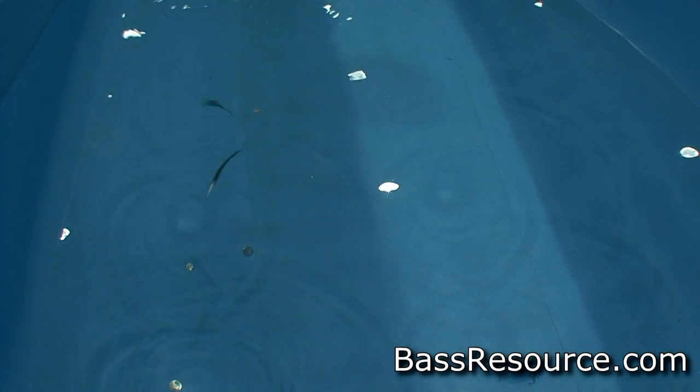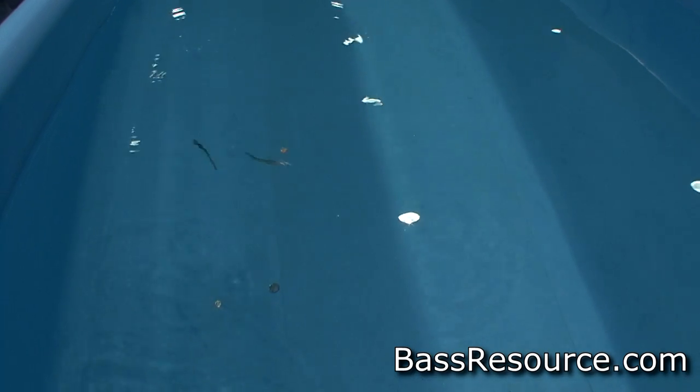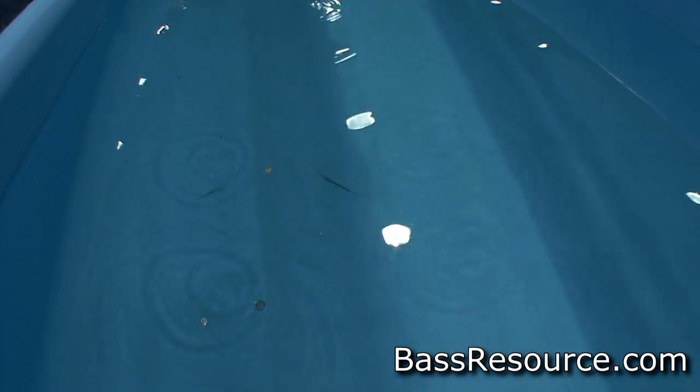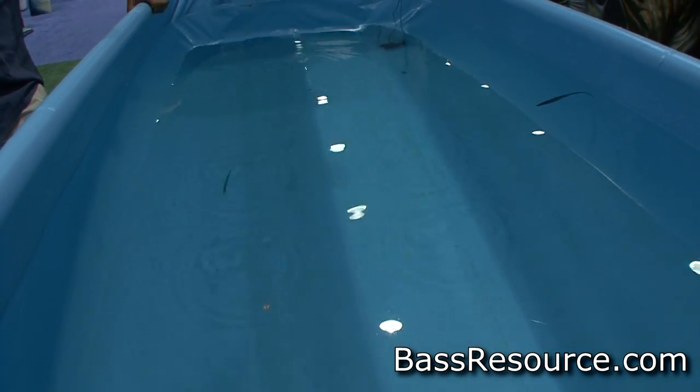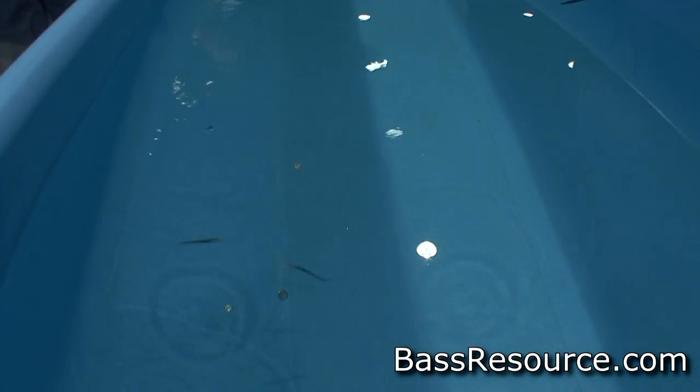We catch a lot of doubles on this — you'll hook one, and a following fish will quickly attack the other one. It's definitely a look that none of the bass in any region have really seen. It's been absolutely deadly for us on our deeper, clear-water California lakes where a lot of guys are drop-shotting in 30 to 40 feet of water. We're breaking out this double rig right behind them and cleaning house.